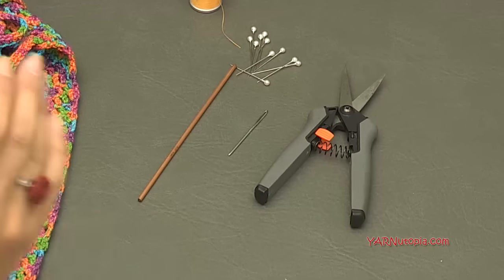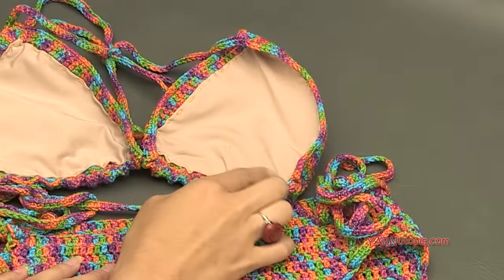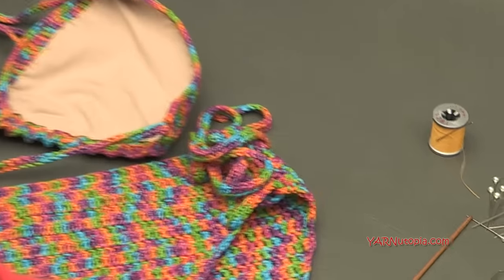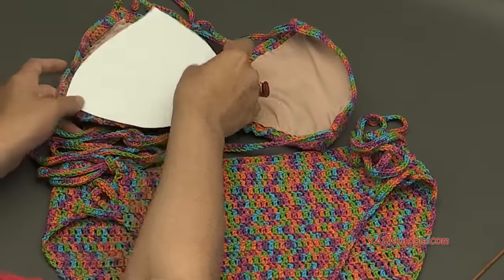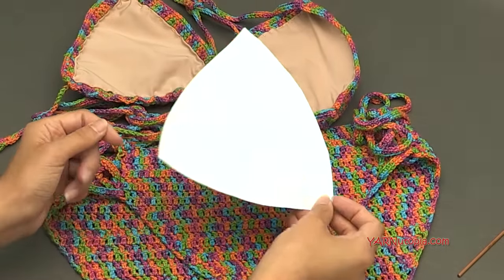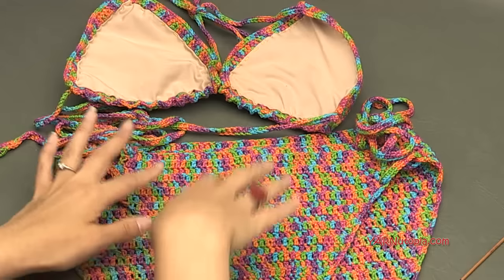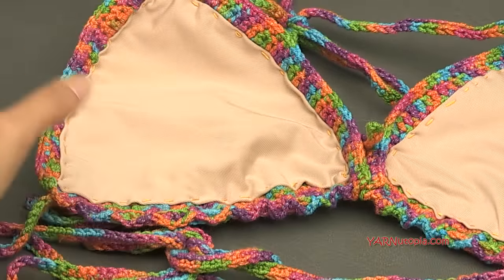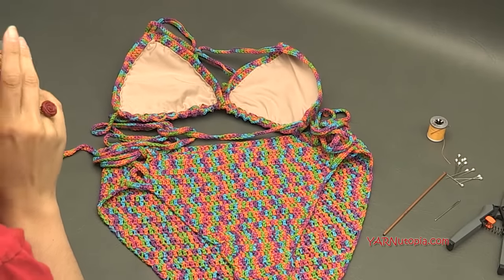A quick tip on cutting the liner fabric: since it's very stretchy and difficult to cut in straight lines, I cut a piece of paper, traced the triangle shape onto it, cut it out, then used that paper as a stencil on the fabric. This makes it much easier to cut accurately.